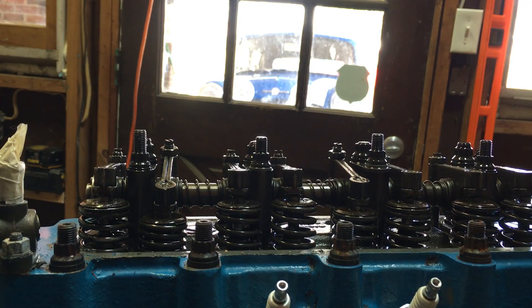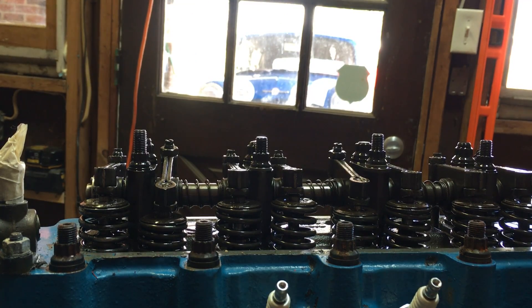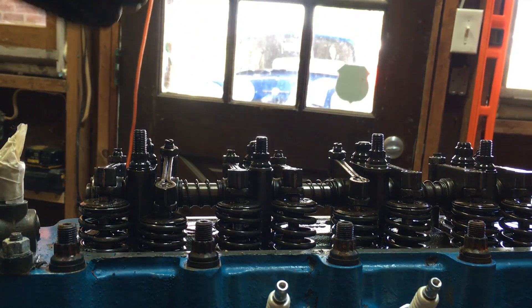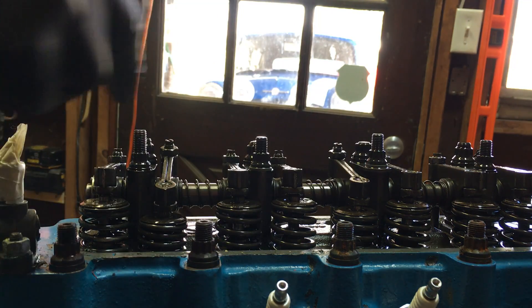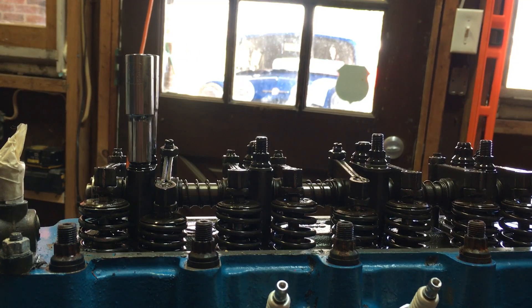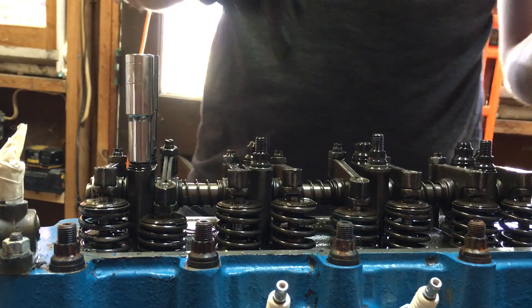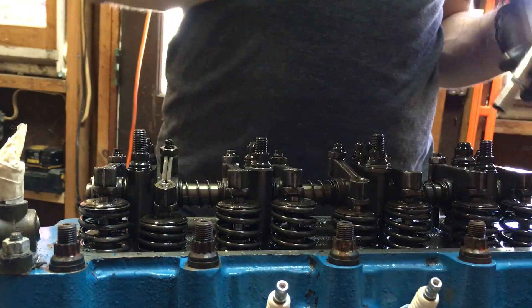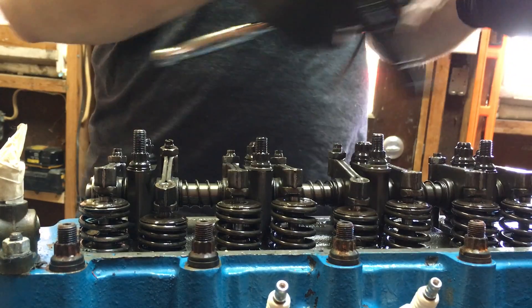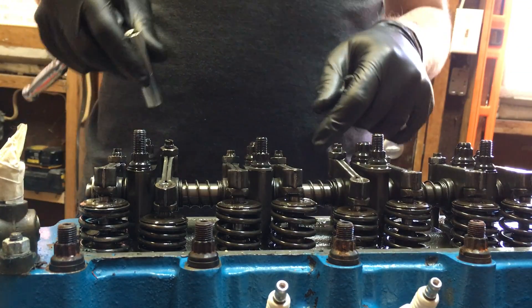On my car I've got ARP stud bolts, which are aftermarket and use a 12-point head on the nuts. Your car might have standard sockets. You'll want to take your valve cover off and look at the ones in front. Mine take two separate socket sizes — a 7/16 and a 3/8 — but not all cars are like this. As you're taking these off, you want to go in a star pattern so the whole head comes off uniformly. Start on the far right, go back over, then zigzag across the head so it all comes off smooth and steady.